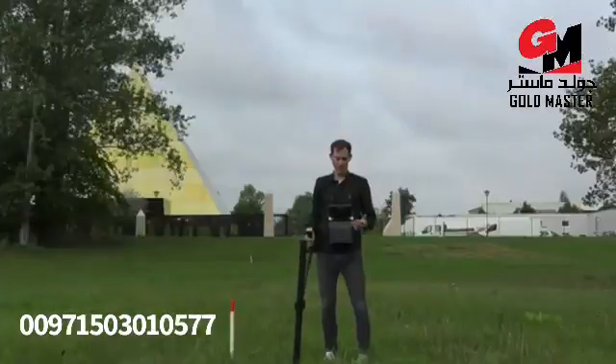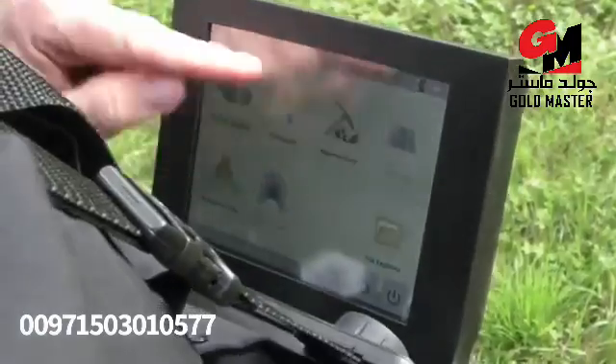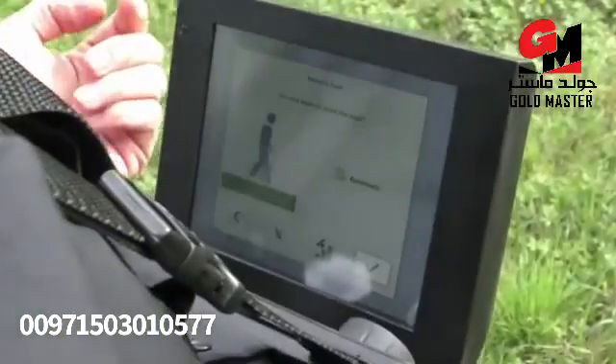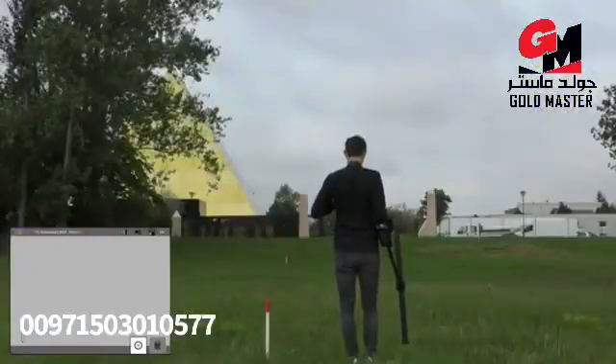For those looking for natural gold and minerals, we have created the mineral scan. For that we use the super sensor and will scan a line of at least 100 meters to find mineral structures in the ground. We select mineral scan, choose the automatic impulse mode, start the scan, and then walk.